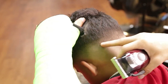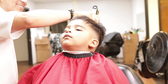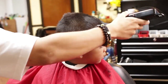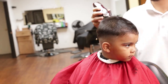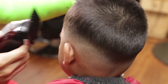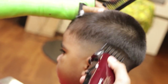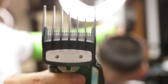Then I will grab a guard number four to cut the whole top, cutting in different directions. I will then use a guard number three closed lever on my Wahl Magic Clip cutting above the parietal ridge on each temple side and on the crown area to keep a nice, perfect, round profile look. Now I will open my guard number three lever to remove excessive hair.